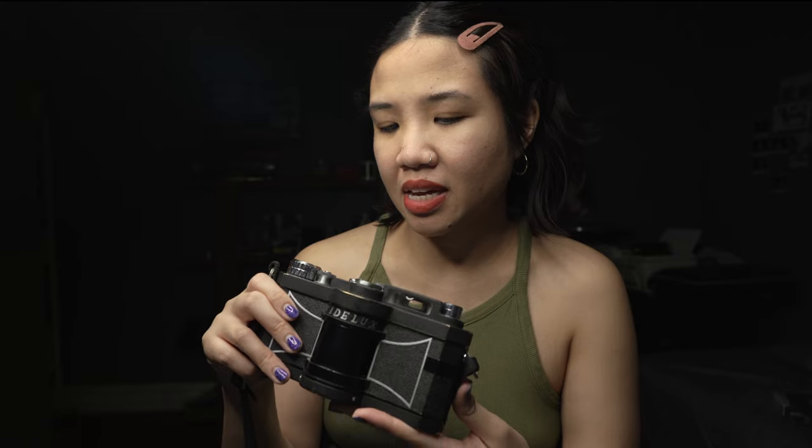Honestly, this isn't a camera I feel like I'm going to hold on to for long, because I really do want an Xpan as my panoramic camera. This does the job, but it's just not my favorite. I feel bad because my professor gave it as a gift, but I think he would understand if I sold it and invested in an Xpan that I'd actually use more. A lot of my friends were shocked when I told them I had it — they were like, when did you get this? And I said I got it as a gift, but I hid it on my shelf because I didn't think it was worth anything.